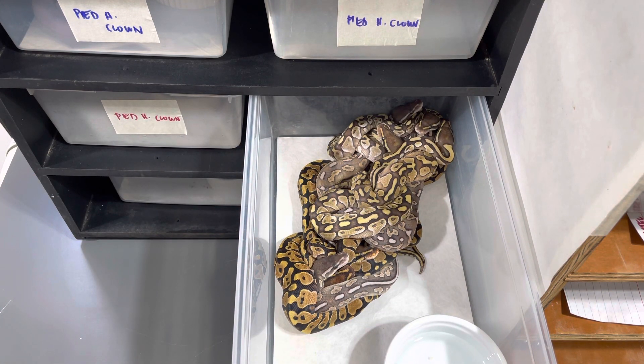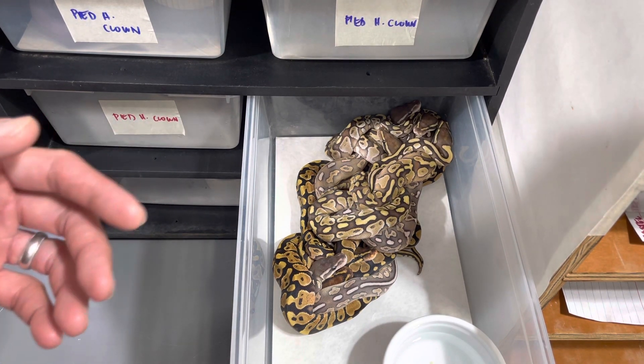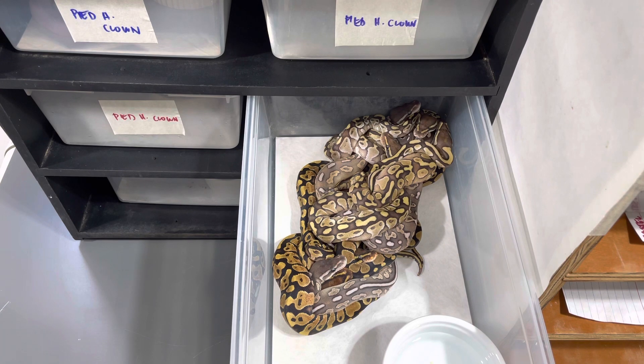The entire clutch. I'm going to break them down, but not like one by one. This is a Trojan to a Nuclear. I believe Nuclear is like cinnamon, lesser, fire, yellow belly. Actually, lesser, lesser, fire, yellow belly — I believe is Nuclear. And I don't think there's pastel in the pairing.